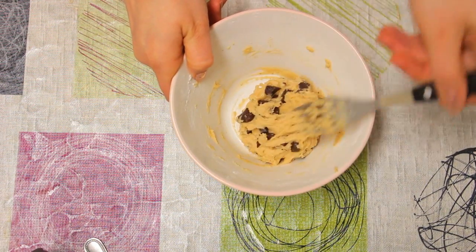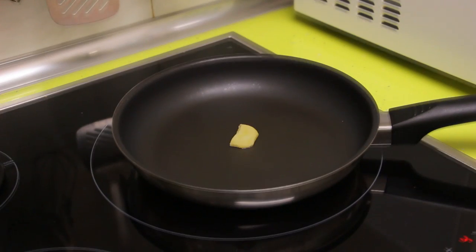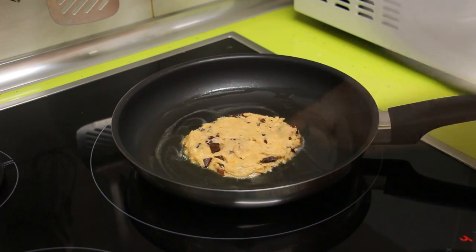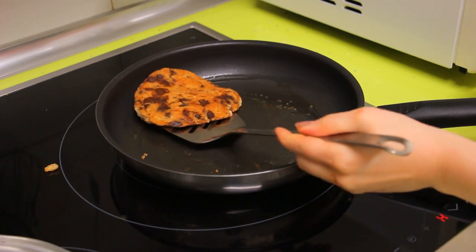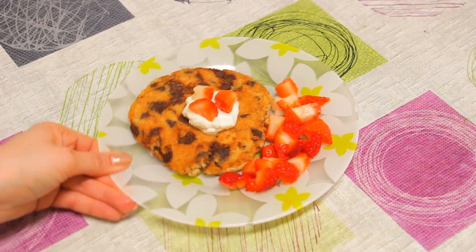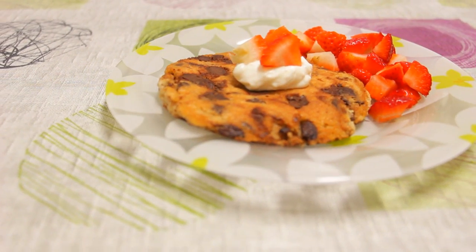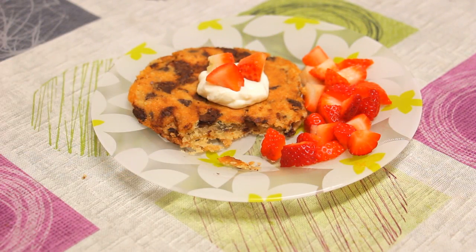Making one single cookie in the oven would be a big waste of energy, so you can actually make it in a pan. Simply heat it at low heat, place a little bit of butter so the cookie doesn't stick, add the dough, and it's very important that you cover it so it cooks all over. It was a little difficult to flip, but it came out pretty good. The flavor was amazing, just like a homemade cookie — perfect for when you're bored because when I'm bored I'm always hungry.